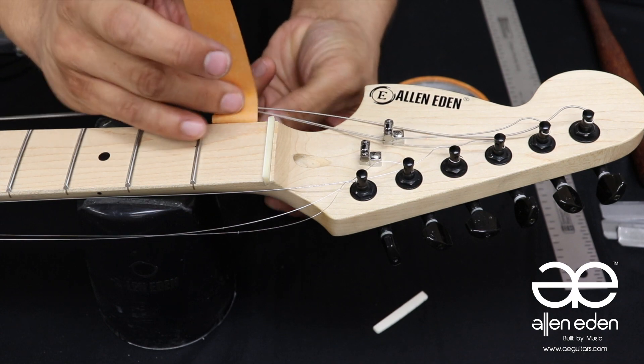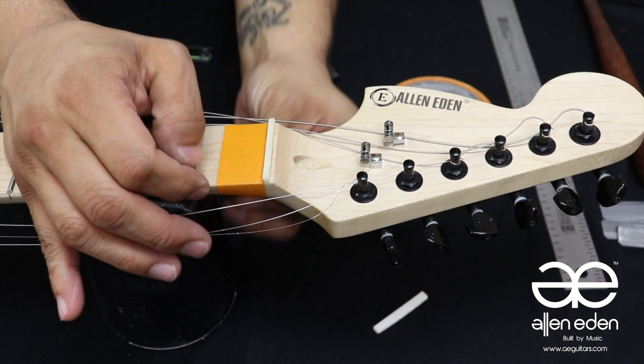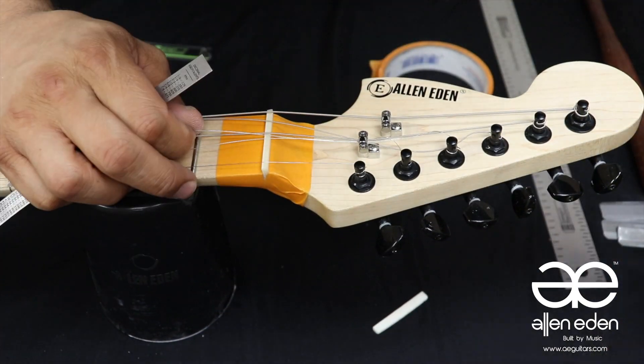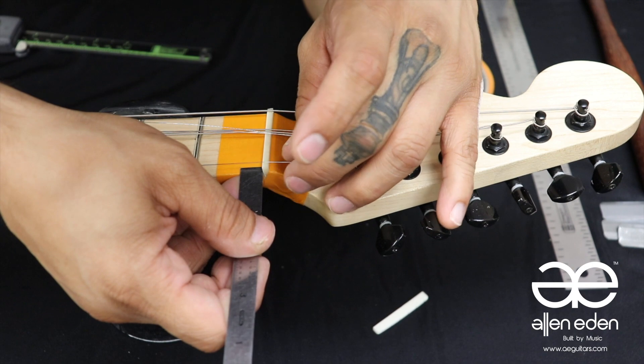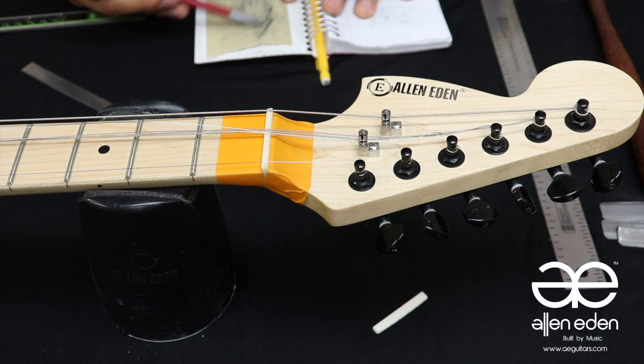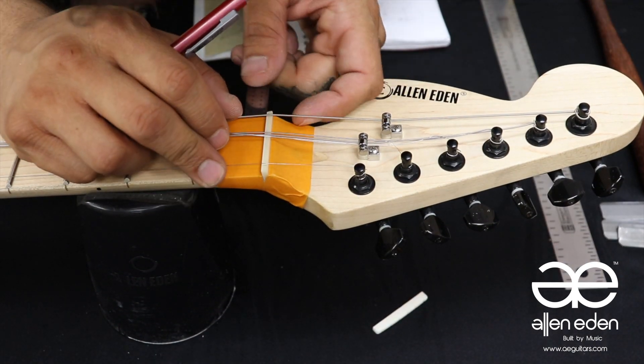Pull the strings aside with some tape, and tape in front and behind of the nut as well. Wind up both E strings with enough tension to keep them in place. Both strings should be 1/8 of an inch from each of the nut's edges. Remember to measure twice and cut once.